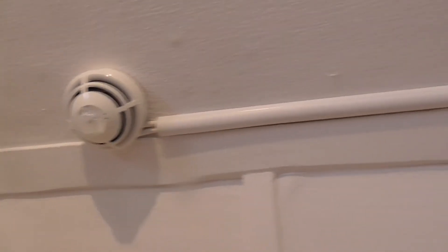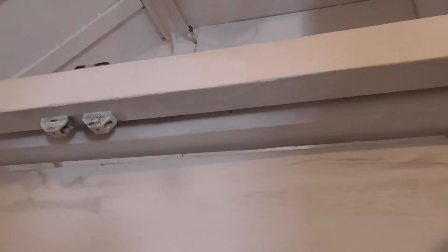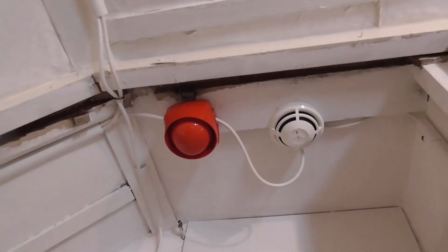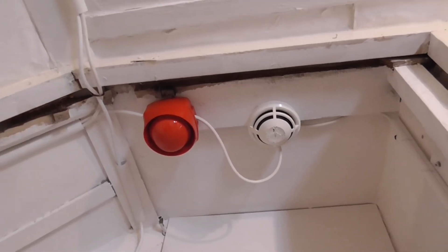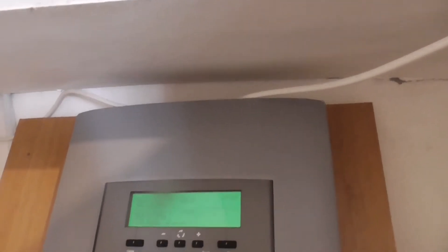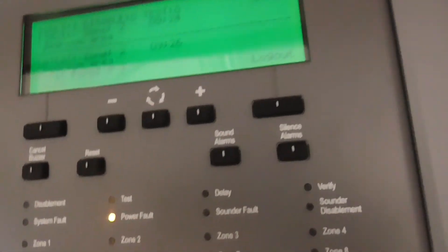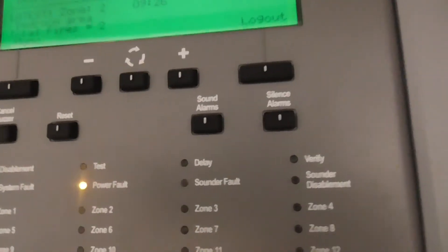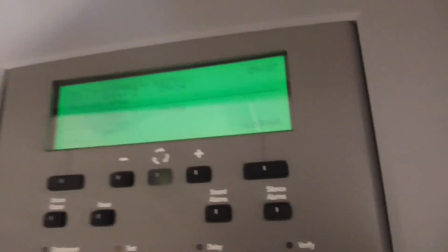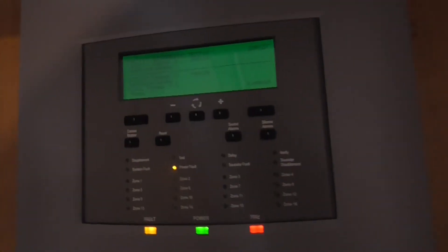There we go — zone 2 bedroom area again. So these two detectors activated quite quickly, which is very good.